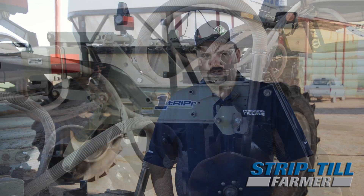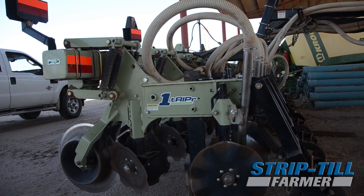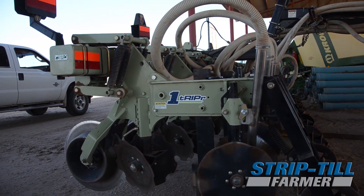This is my third year going into strip-till. We started out with an Orthman one-tripper. The thing I like about Orthman and this unit — the first thing when I went looking for strip-till rigs is I looked for resale value. There was more Orthman than any other brand out there.